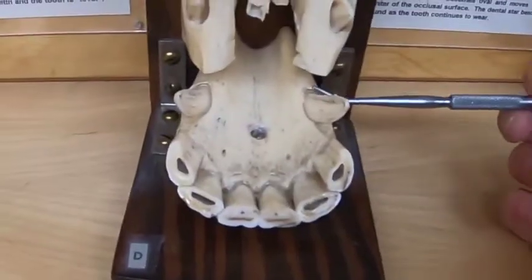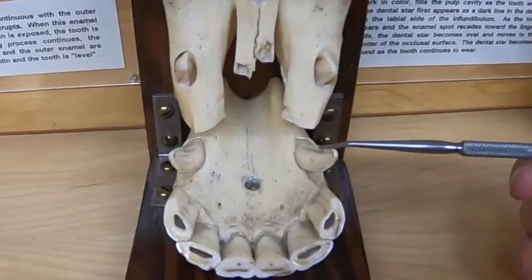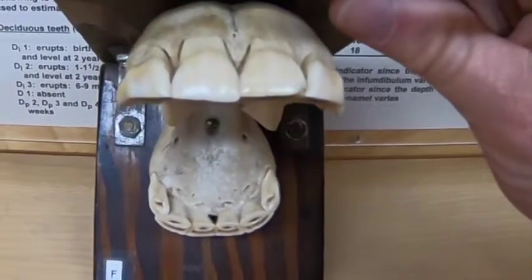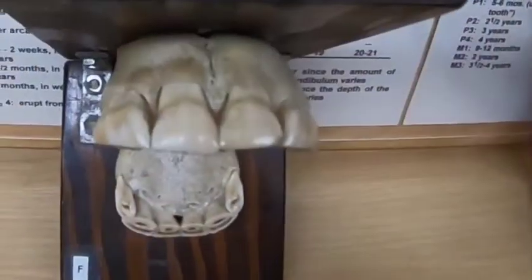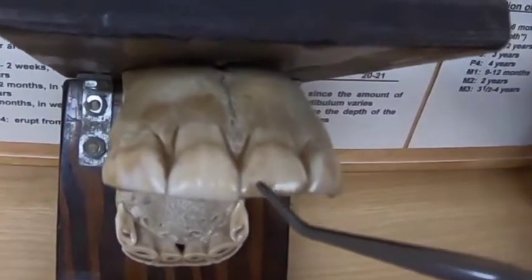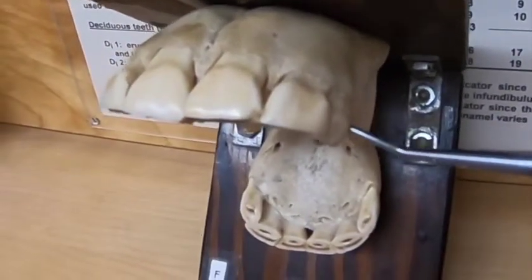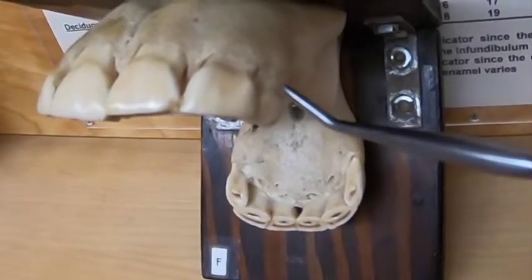This specimen here also has very nice canine teeth. If those canine teeth come in, which they only do in the male, they would come in at about five years of age. Now our incisors on the young animal — the deciduous ones — are going to be cup-shaped. The eruption of those deciduous teeth occurs at about zero to two weeks, then about four to six weeks, and then the last one at about six to ten months. To round those off, we say six days, six weeks, six months — those are the deciduous teeth.